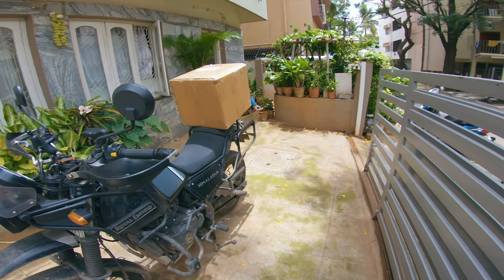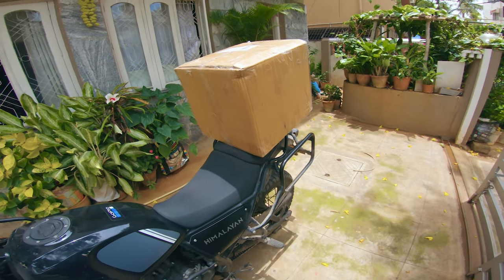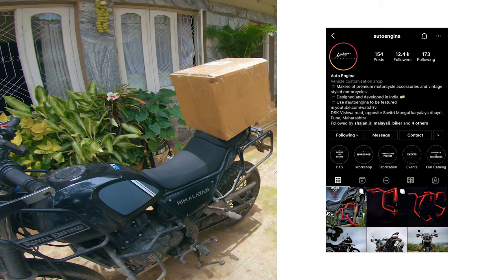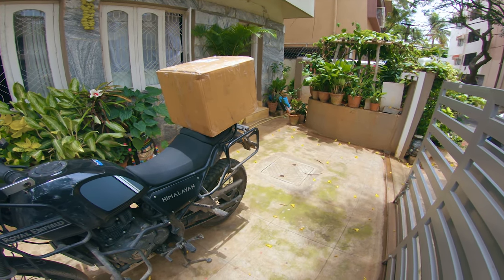Welcome back everyone. I have a super cool package here with me today. This is a top box from Auto Engineer. It's actually a test box — they haven't launched it yet. They sent it to me to test it out and see if anything's wrong with it.